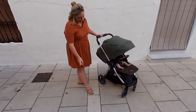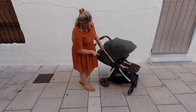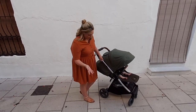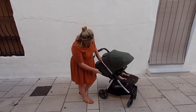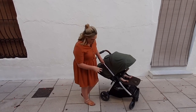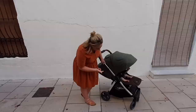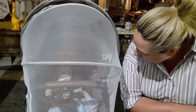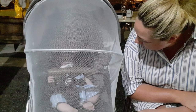Another great thing is the basket. As you can see, I've got all of the things we need, and with a baby, you need a lot. We're going out for dinner tonight and I've got my handbag in there, a fan in case she gets too hot, a blanket in case she gets too cold, and the Mamas and Papas sun and insect cover for when we have dinner. It's just really handy to have a big basket.